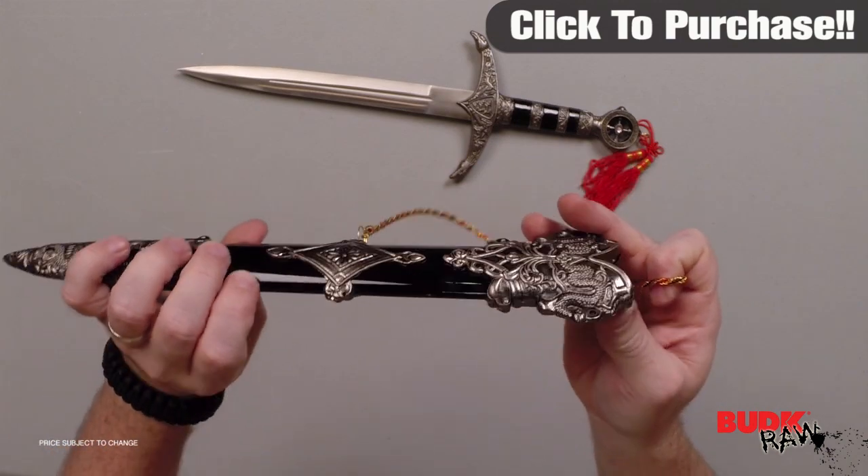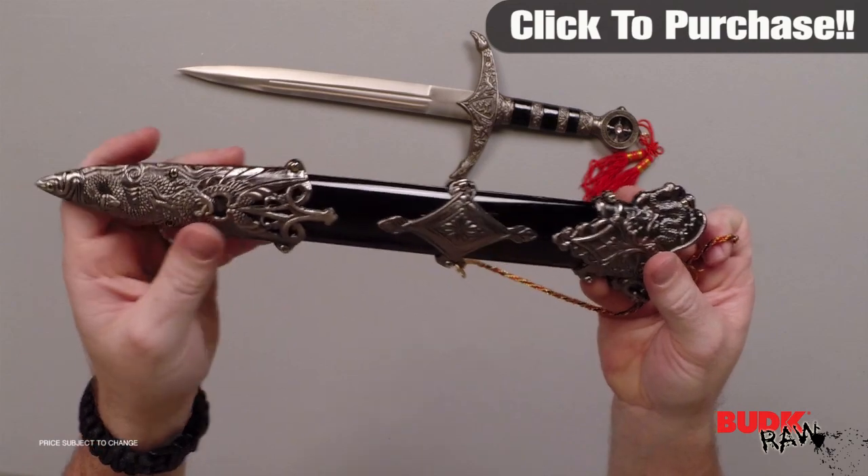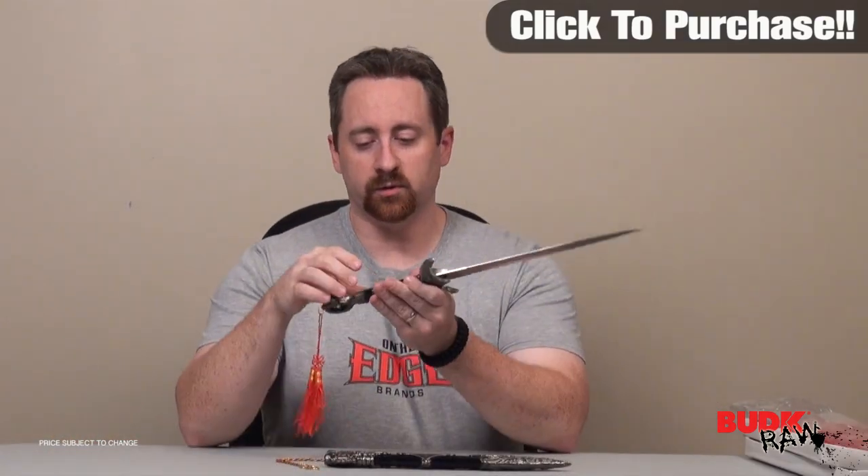This is an excellent item for the medieval collector or for anyone who enjoys dressing up for the medieval fairs and tournaments. This is a very nice, beautiful display piece.